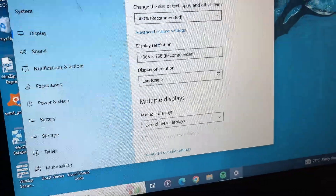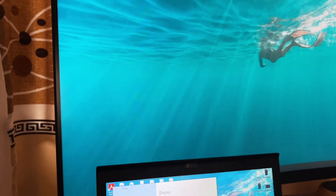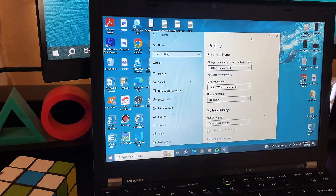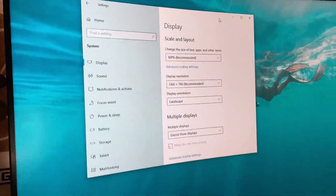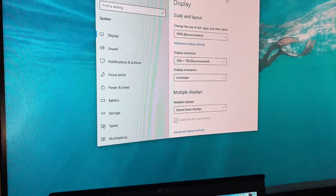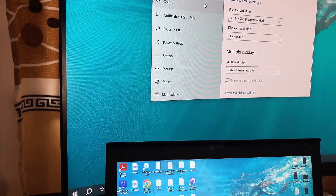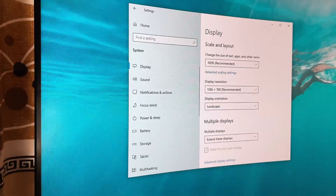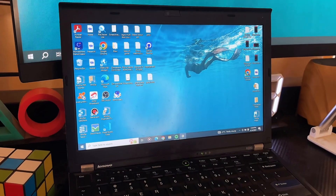Click on 'Extend this display.' Once you select that option, your monitor automatically turns into a second screen for your laptop. In my case, I can drag the settings window over to the monitor — you can see my monitor is now being used as a second screen, and I can move my cursor from one screen to the other. It acts as an extended screen.